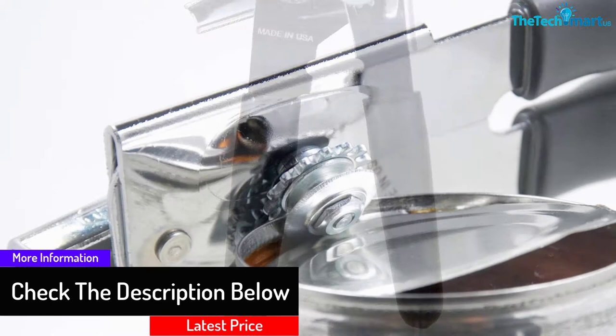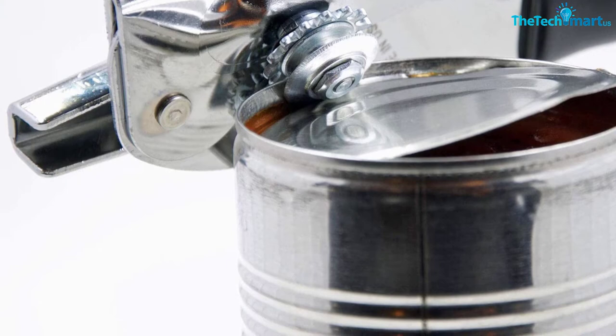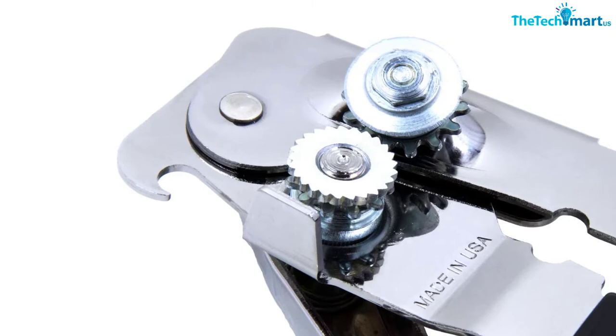New design with improved cutting operations based on customer feedback. The easy-turn crank with extra torque prevents wrist and hand issues. The non-slip grip handle is thick and rubberized for comfort. The blade is heat treated and zinc plated, and is very sharp to easily cut the entire circumference of the can. It opens large commercial cans and small tomato paste cans.